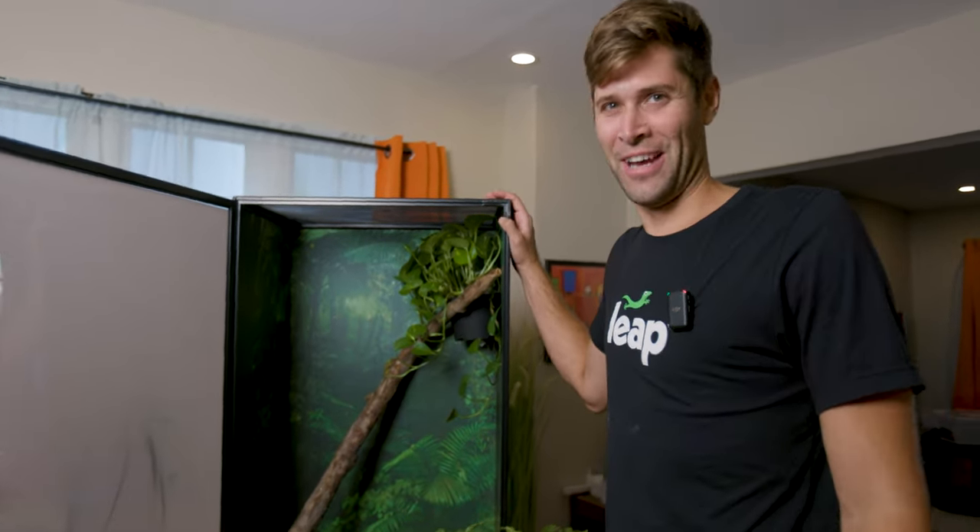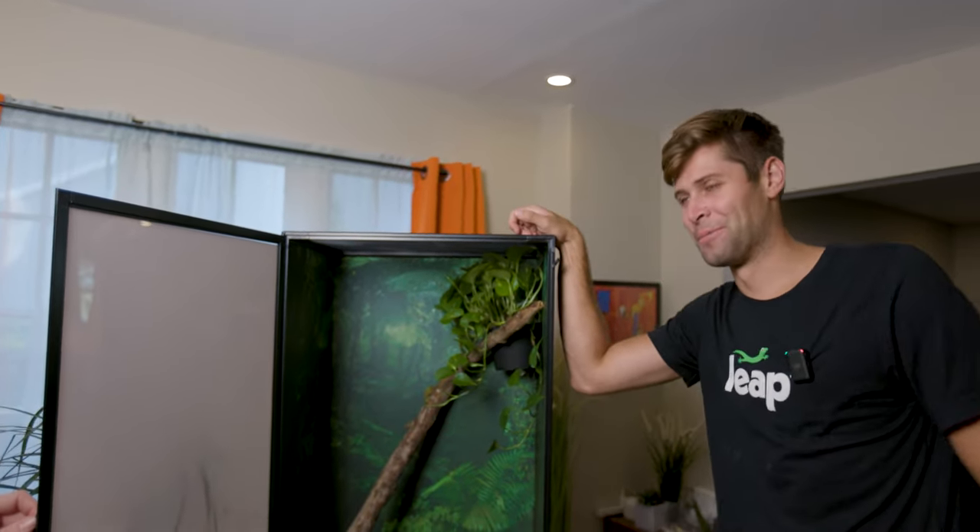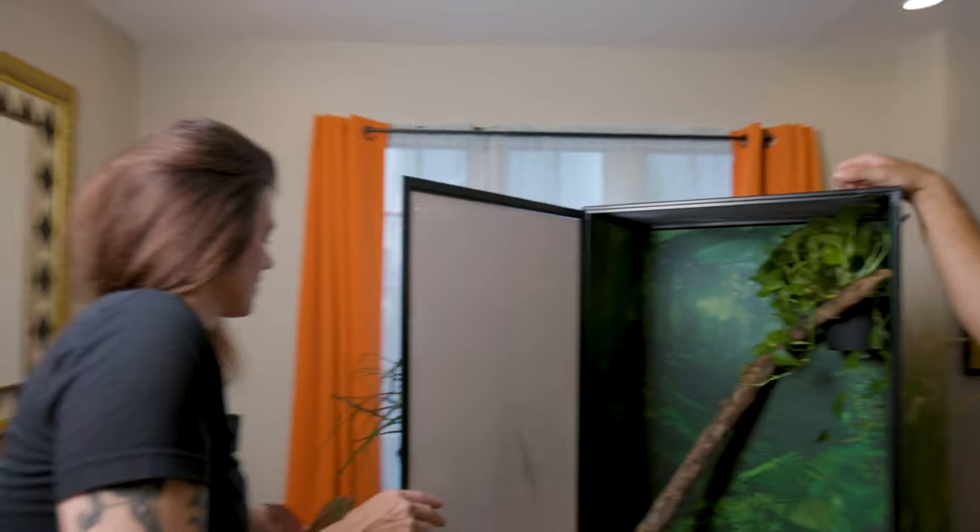I'm sorry, I'm really excited. These are my first frogs I've had since I was a kid, and I'm just really excited to give them a cool habitat. So Hill, talk about what plants we're putting in here and get me off my excitement train.